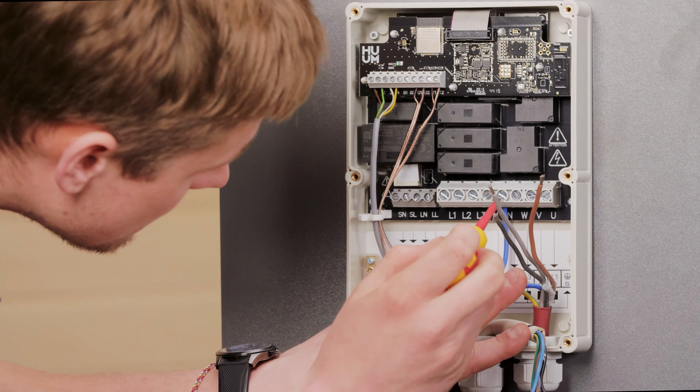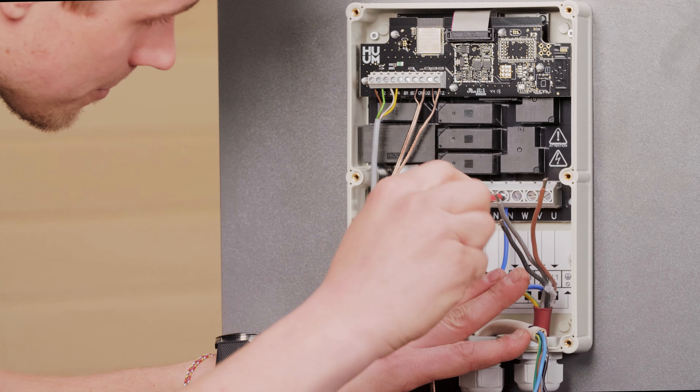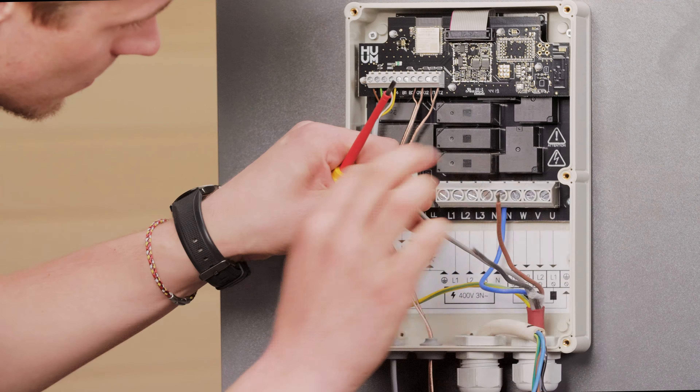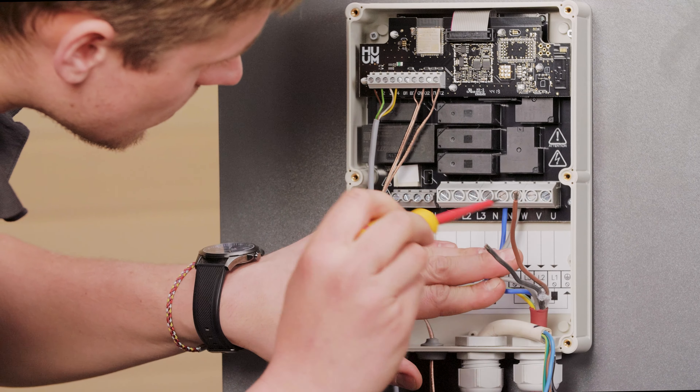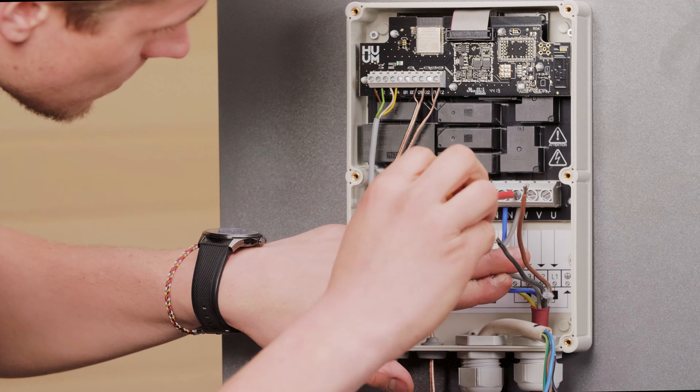Now the electrician can connect the power line to the heater. Don't forget, all cables to and from the main module need to have the same cross section. Then that power line needs to be connected to the main module. Once again, don't forget to save a picture after you've connected it — you never know when that information might be useful in future.